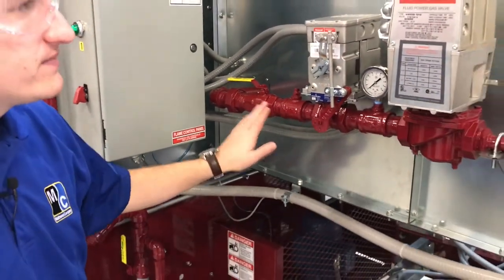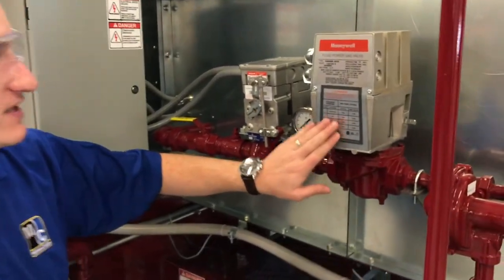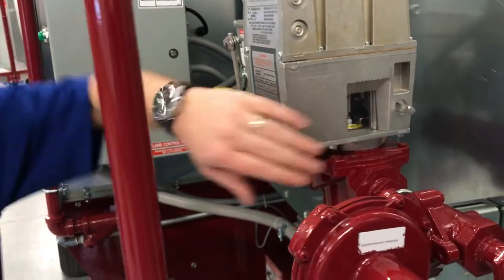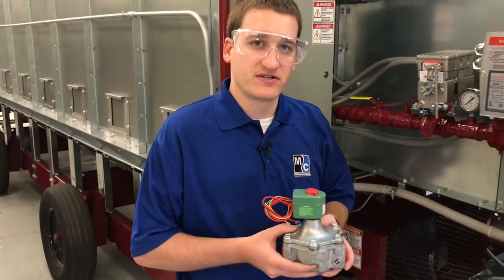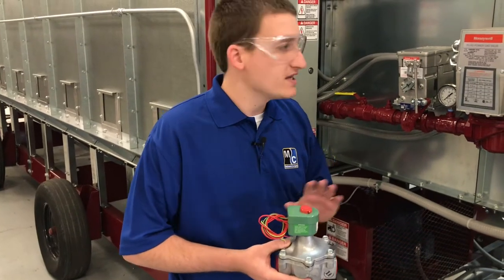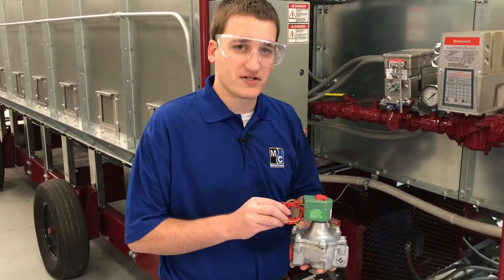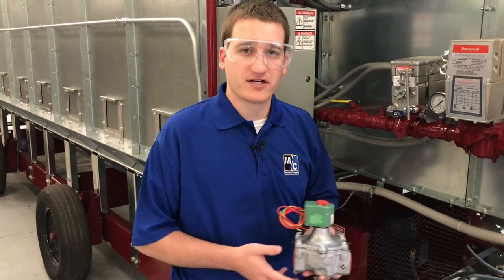Assuming all the hand valves are open, you want to look at your solenoids and make sure that those are opening when they should. If you have a Honeywell solenoid, you'll be able to determine if it opens by looking in the viewport on the side. If you have an ASCO solenoid, you'll be able to determine if it turns on by listening for a click when it becomes energized. If you don't think your solenoid is opening properly, check the wiring to and from the solenoid to make sure it's getting power. If it's not getting power, we'll want to take a look at our ignition board.